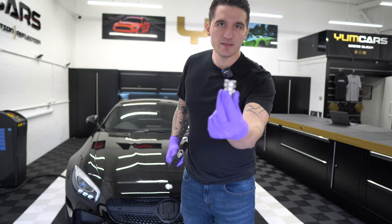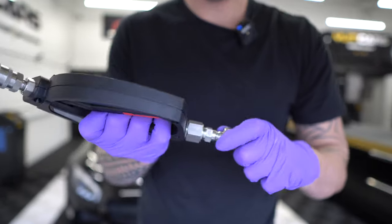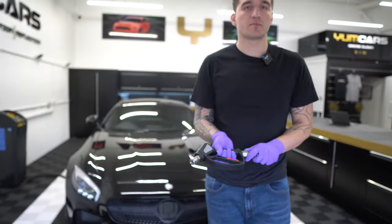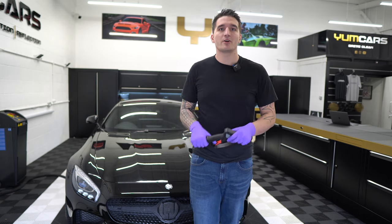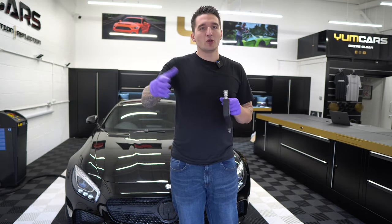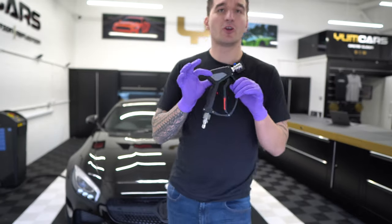This gun is ready for either our pressure washer packages, or if you've already got a Kranzer and you have our 3/8 adapter, it just slots straight in. If you haven't bought one of our pressure washer packages but you already have a Kranzer, get yourself a 3/8 connector, torque it down to your machine, and you will have one of the best guns the world has ever seen.